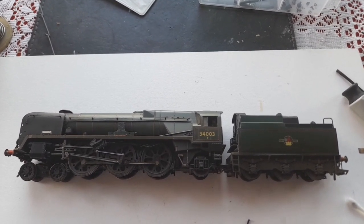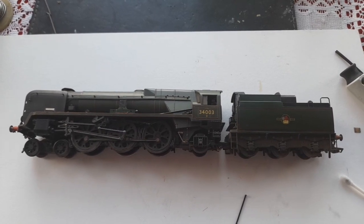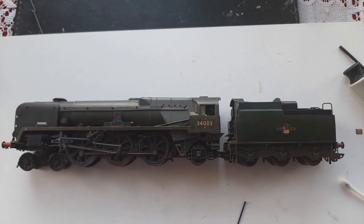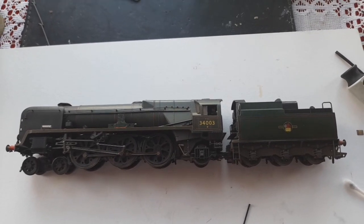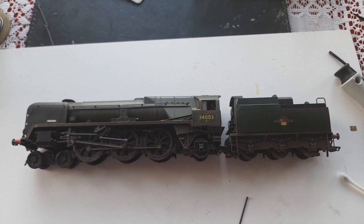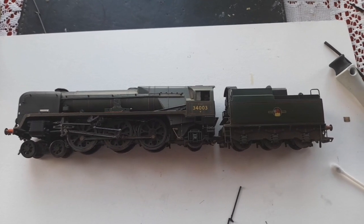The nameplate's been removed, so we're going to renumber and rename this one as 34001 Exeter. I had one before which I did specially for someone, sold it to them, and they never paid me. So if you should see a model of 34001 in a filthy, run-down condition at any exhibition around the country, please let me know — because I would very much like to catch up with this person. He went under the name of Steve Smith, allegedly from Herne Bay, who did a runner with over £100 worth of loco.